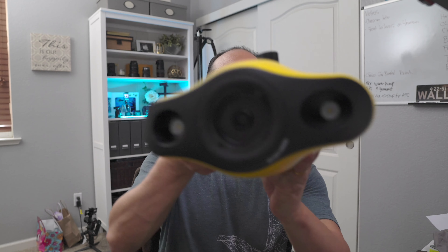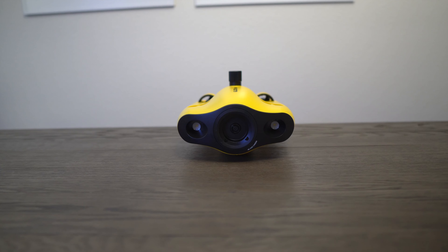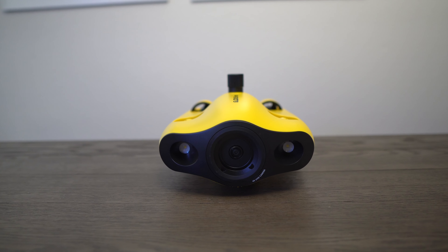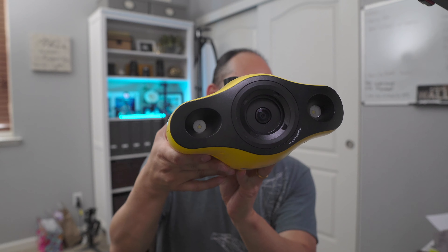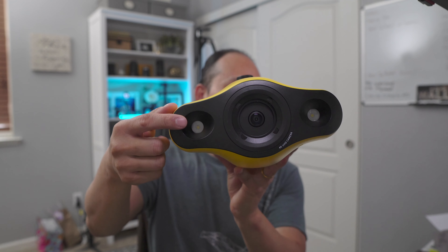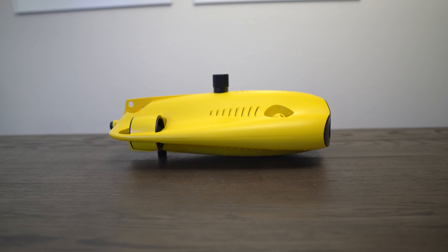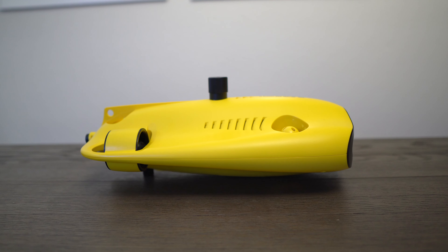Here's the drone itself. At the front we have the 4K camera and two LEDs with three dimming levels, maximum 10 watts each, color temperature 5,000 to 5,500 Kelvin, and about 1,200 lumens on each side. The camera has an f2.8 aperture and a 150-degree field of view.